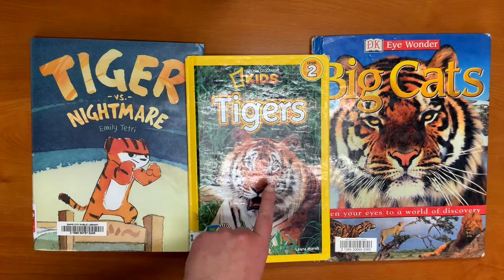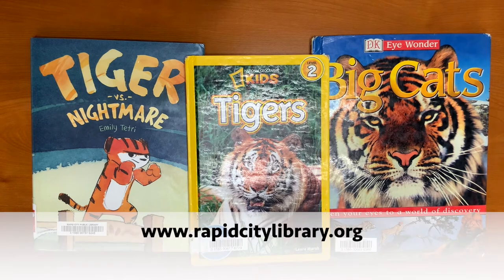This is a non-fiction book from National Geographic Kids called Tigers. And this is another non-fiction book called Big Cats. All of these books can be found at the Rapid City Public Library. They can also be put on hold by logging into your account at rapidcitylibrary.org.